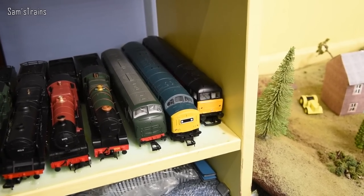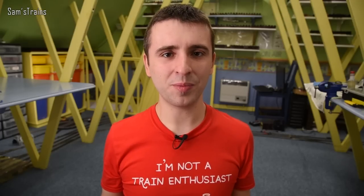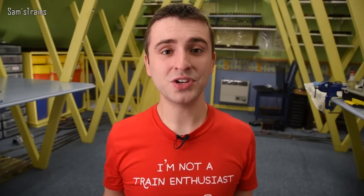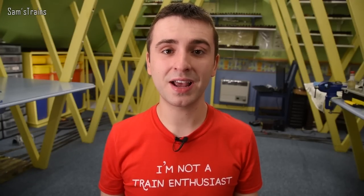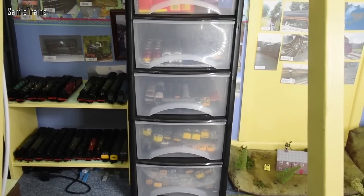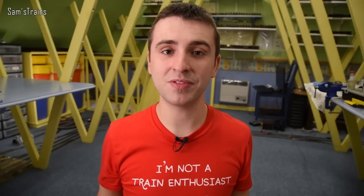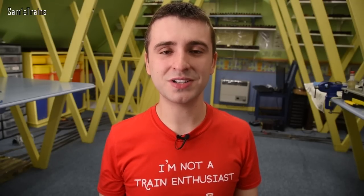And that is it — marathon over! That was over 350 locos, and I think it's safe to say I've got a bit of a problem. But this collection is my pride and joy — I absolutely love it, and it's been going now for quite a few years. I'm really proud of it, so I hope you liked seeing it. It isn't my entire collection — I do have cabinets full of diesels around the room that I haven't shown because they haven't really changed since last year, but I'll include a link for those. Let me know if there's anything you'd like me to re-review, and thank you very much for watching — see you very soon, cheers!